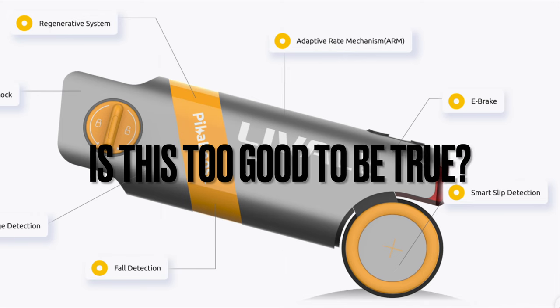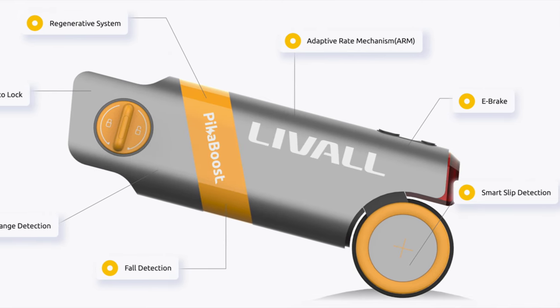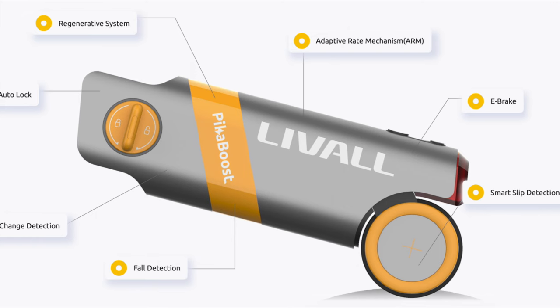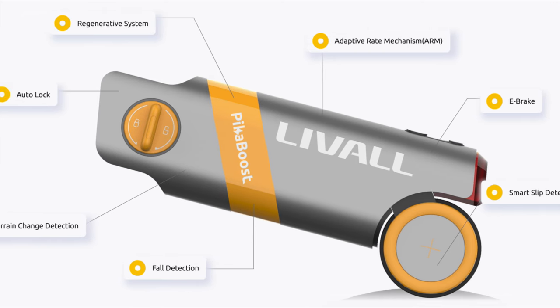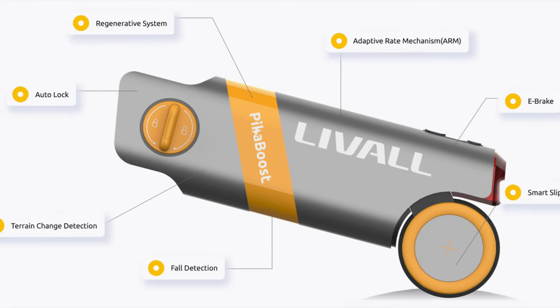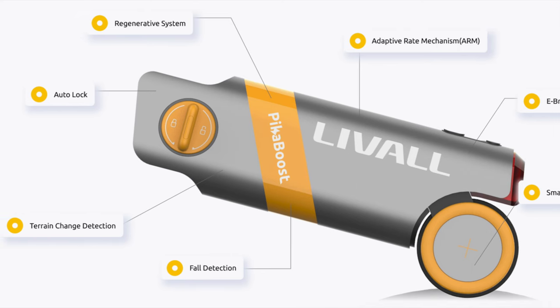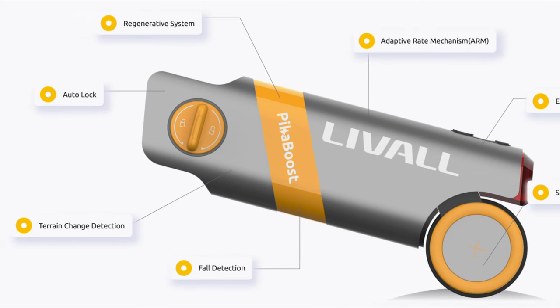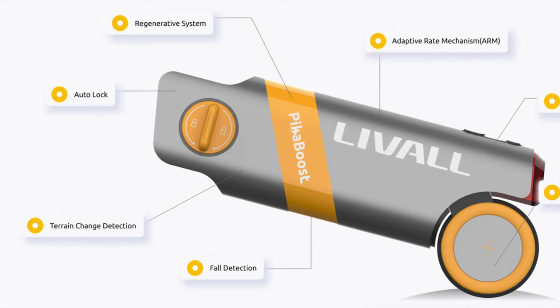Second, this unit seems like it might be too good to be true. There's a lot of cool technology and features in the Pika Boost, especially for the money compared to other options on the market. But it costs a lot of money for research and development to create a unit like this — especially one with as many features as the Pika Boost. The fact that they can sell it for this price is eye-opening, and I can't help but think: if something seems too good to be true, then it is.